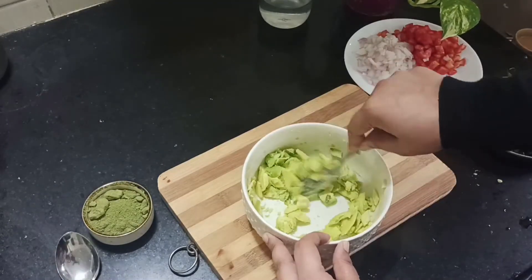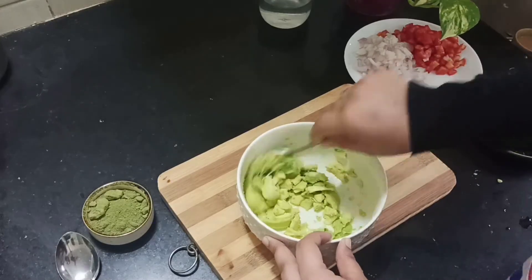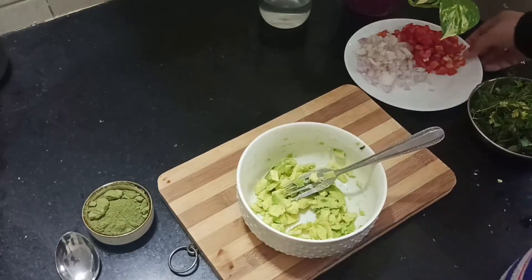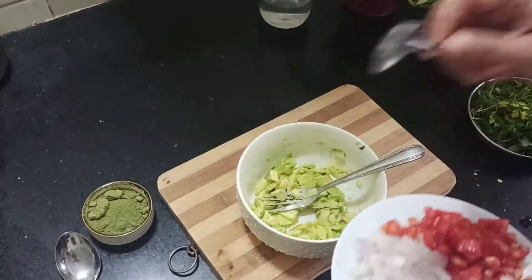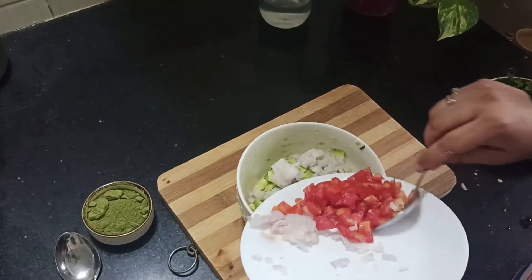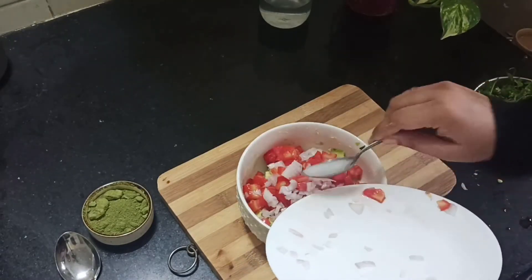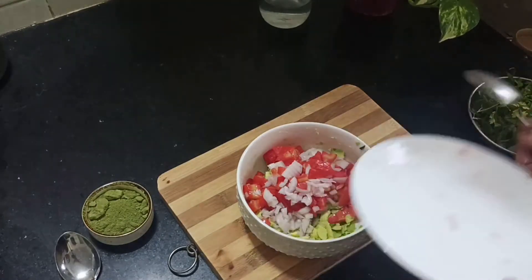Now with the help of a fork, just mash it up slightly. You can either keep it this way or blend it in a mixer to make it into a smooth base. I personally like it in cubes and roughly textured. To this I'm gonna add onion and tomatoes, roughly half a cup each.